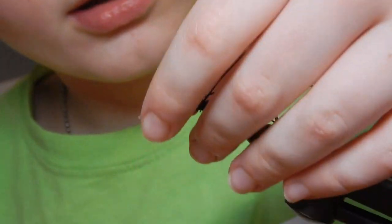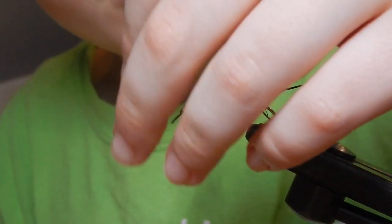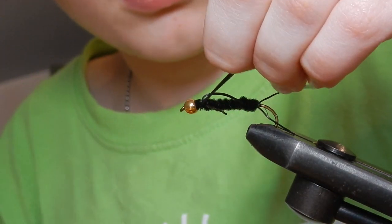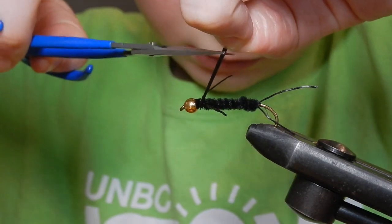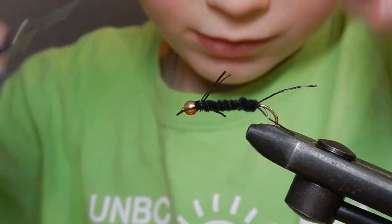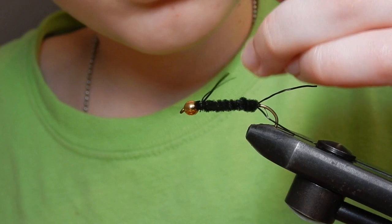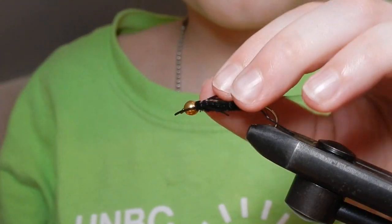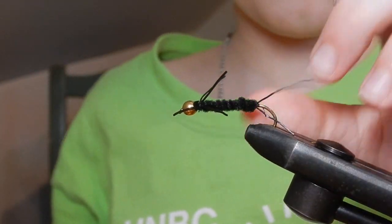After that, I'm just going to trim mine a little. Would that be good right there, Dad? And there — you got your Oliver Stone. Let's do it. See you guys again!